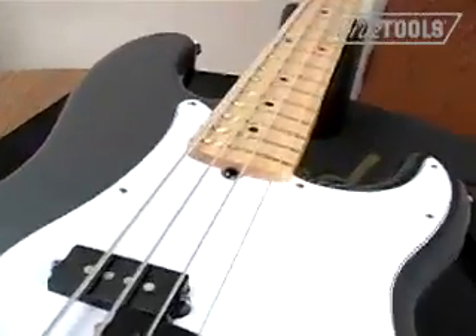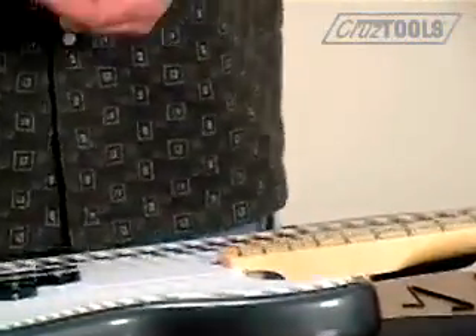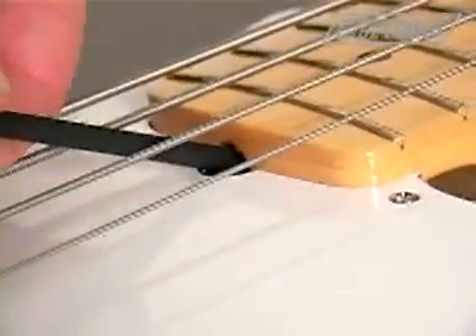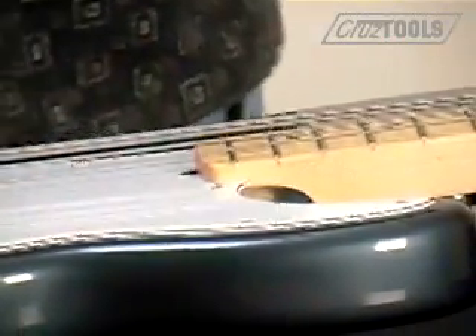This guitar uses a 3/16 inch wrench. This is a good illustration of the need for a ball-end wrench, because this neck accesses the truss rod nut from the pick guard and the manufacturer decided not to leave very much access. So we can only get it at an angle. We're going to tighten it just a little bit, and if you don't have enough leverage, you can use a screwdriver with one of the bits removed to get a little extra leverage.